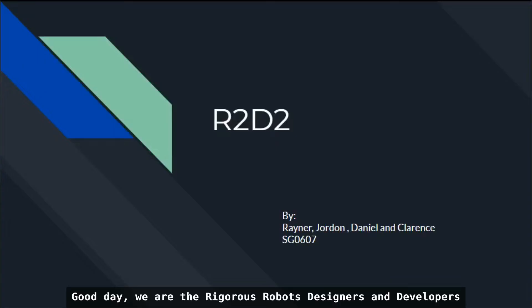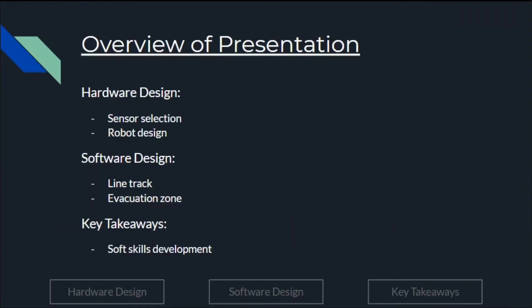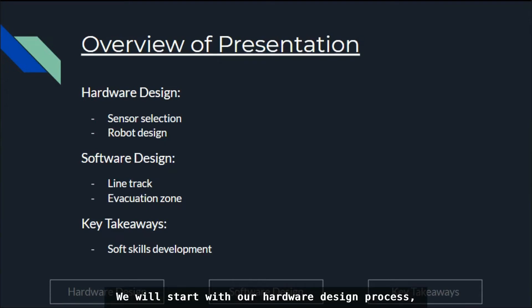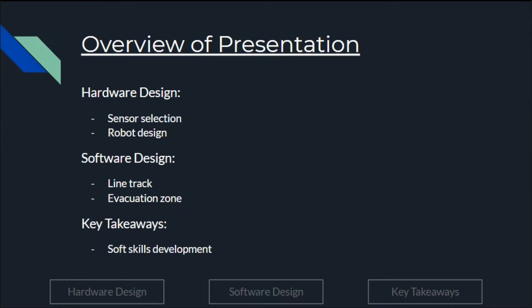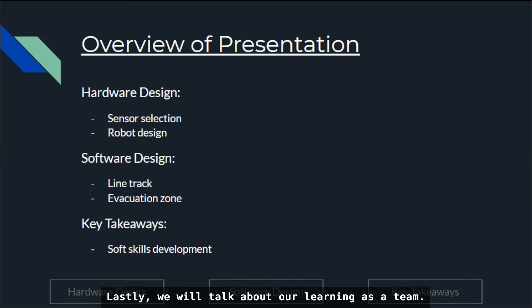Good day, we are the Rigorous Robots designers and developers, or in short R2D2, from River Valley High School. Our team ID is SG0607. This is an overview of our presentation. We will start with our hardware design process from sensor selection to robot design. Next, we will move on to software design — one for the line tracking and the other for the evacuation zone. Lastly, we will talk about our learning as a team.